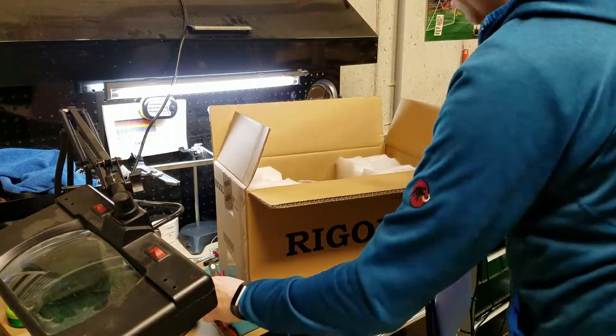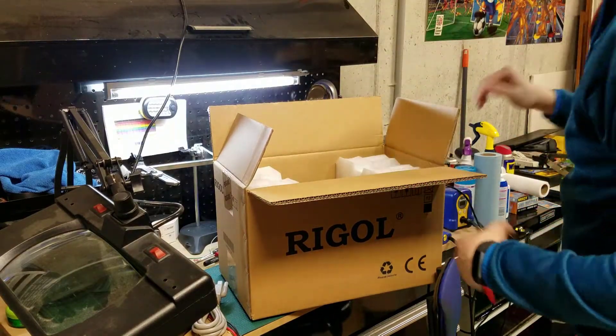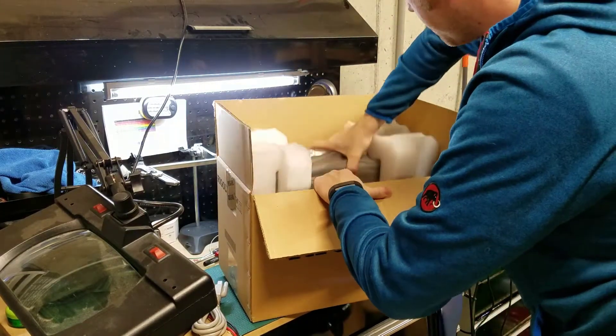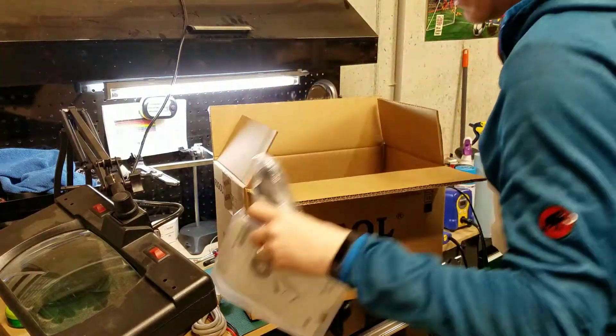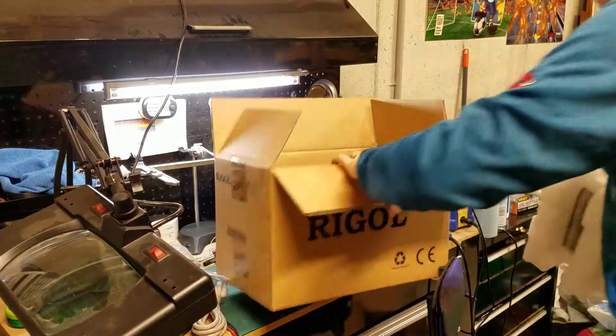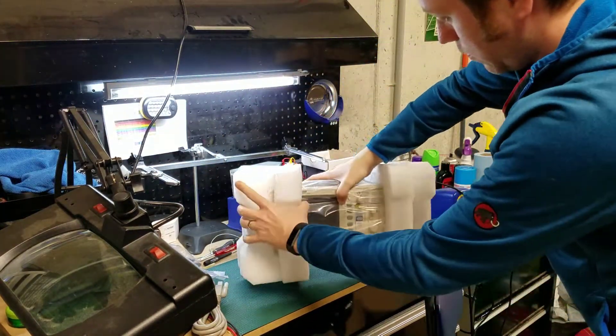There is a power cord. All right, here we go.